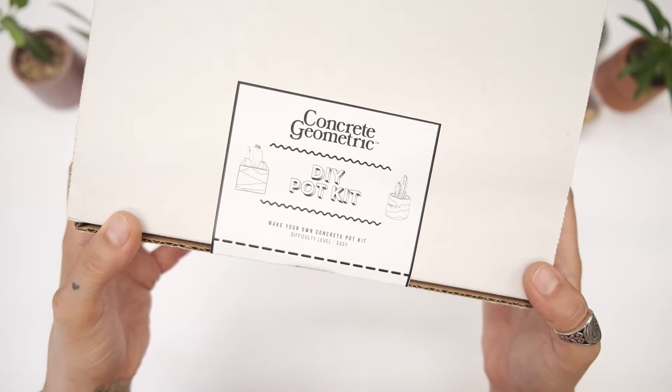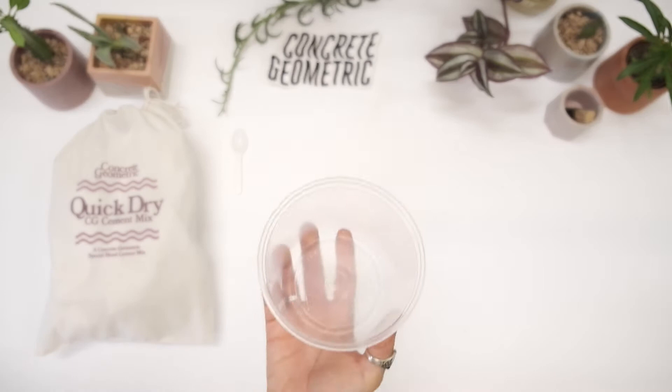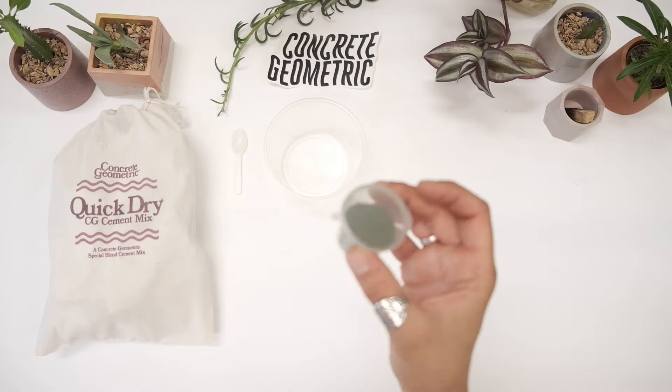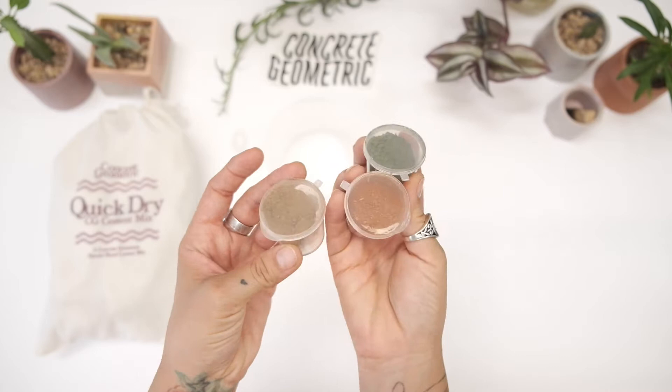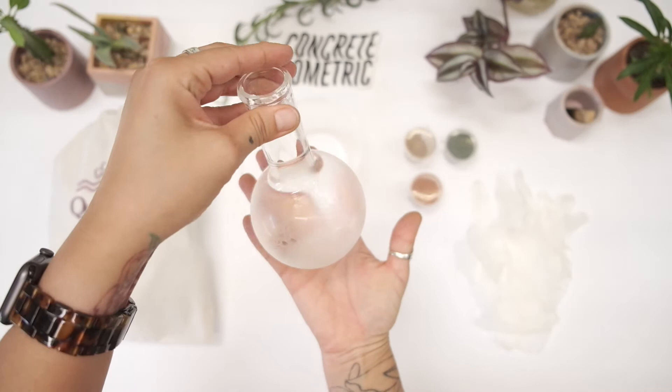Let's go ahead and unbox the items inside your box: a concrete bag, a small spoon for mixing colors, some mixing containers, some colors — for this I'm using green, yellow, and orange — some gloves, and some room temperature water. This isn't in your kit but you'll just need some regular water.